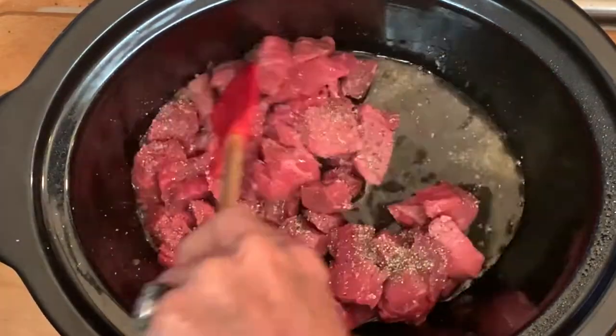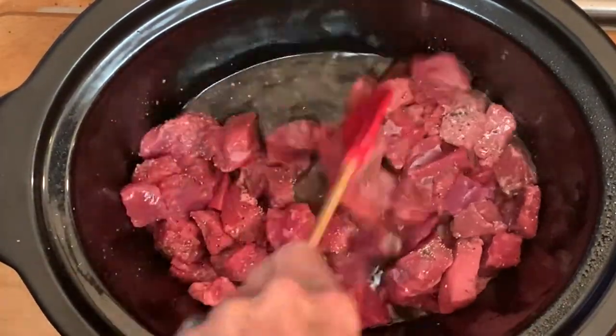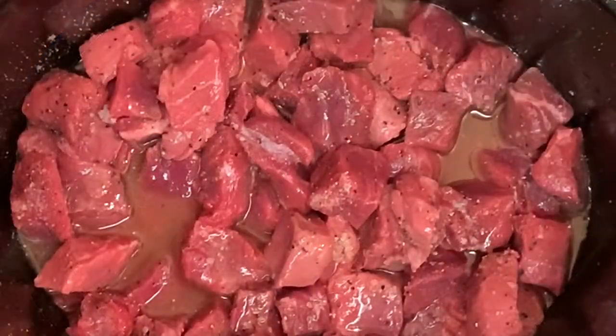Give this a good stir, add a stick of butter, cover and cook on low for six to eight hours or until your meat is super tender.